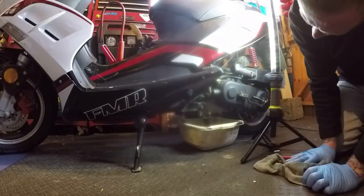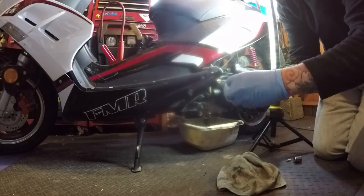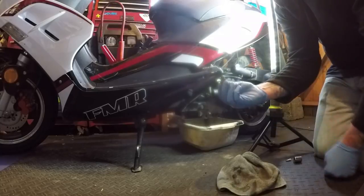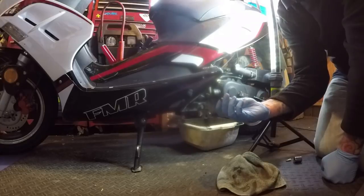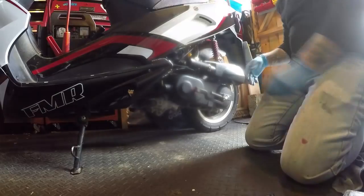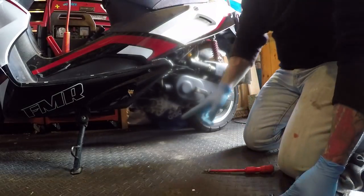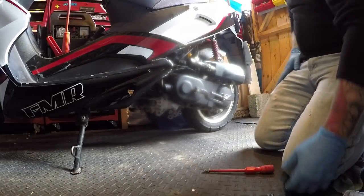There we go — that will nicely drain out. Often you replace this little washer here, but to be honest, for a first service it looks very good — I'm just going to put the same one back in. There's no damage there. That was so, so simple. All back in there — clean up with a little bit of rag, clean the box out as well.